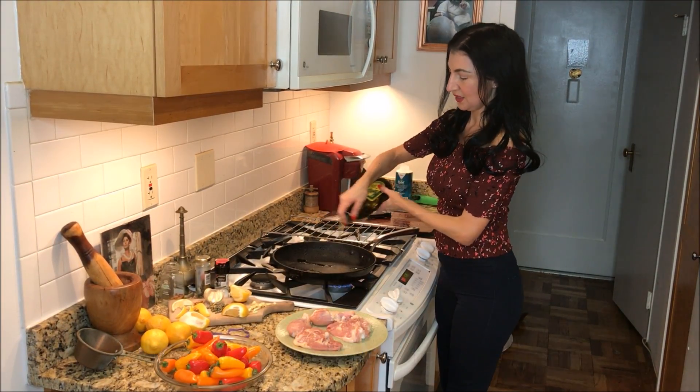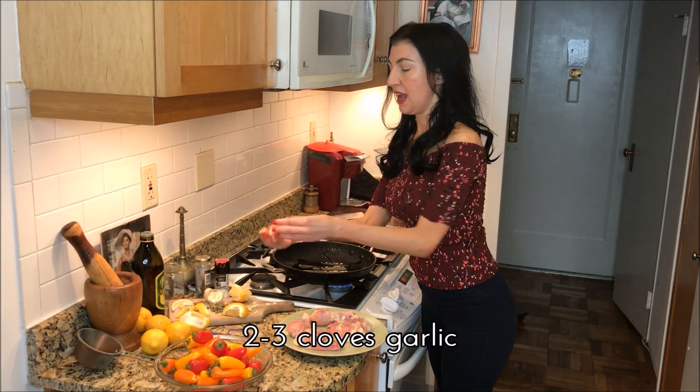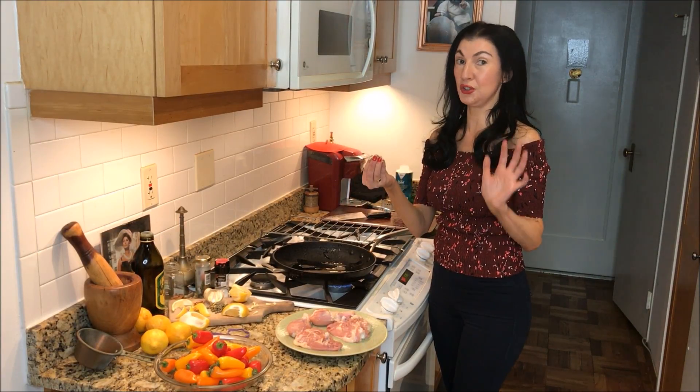Some extra virgin olive oil, just to slightly cook the pan. I've chopped up this garlic, which has released allicin in it, which is an enzyme that is very antimicrobial and really, really good for your health.